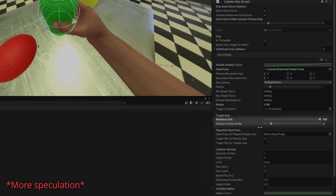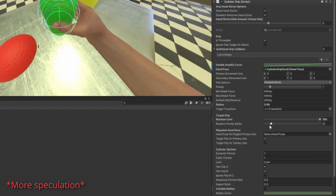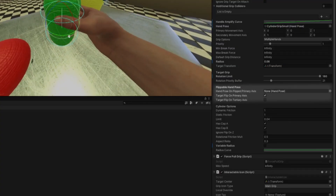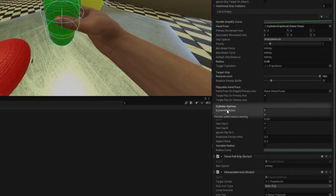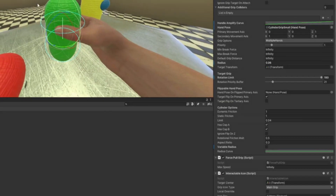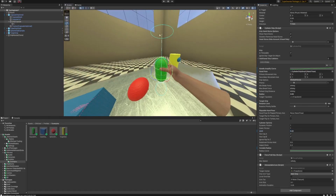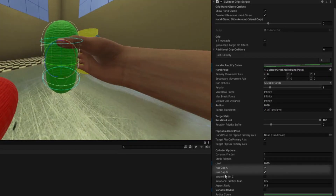Target transform is where your hand is going to grab on the object. If I rotated this you'd see a very messed-up hand pose — that's why you set the target and then rotate it 90 degrees on the X so it's just right. Rotation limit is how far around your hand can rotate. Rotation priority buffer — I think it's how hard it is to rotate your hand around the rotation limit, but I'm not entirely sure. Flippable hand pose lets you set a different flipped hand pose for the primary axis. I always turn on target flip on primary axis so you can grip it with both hands whichever way you want.